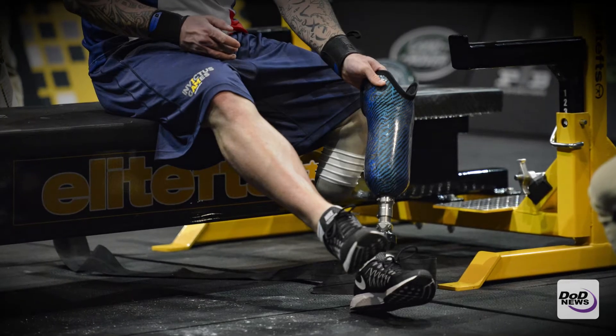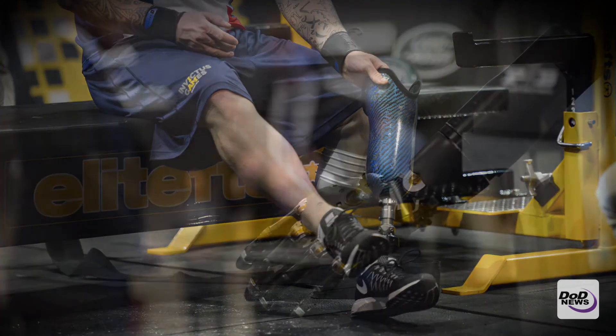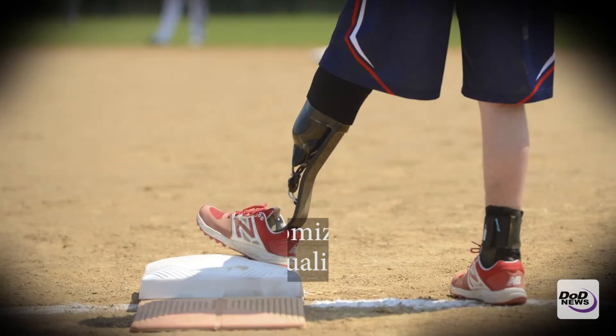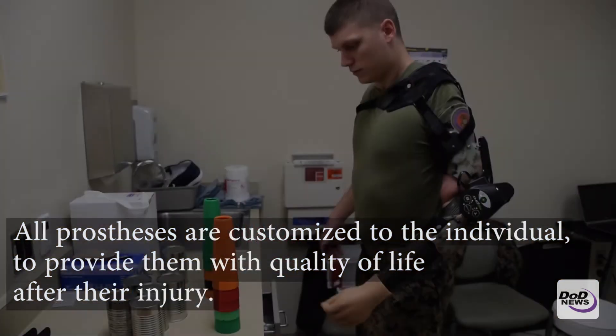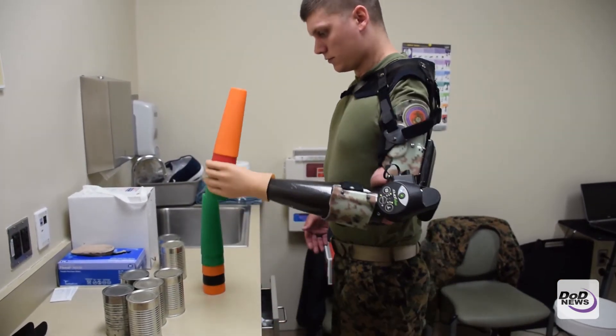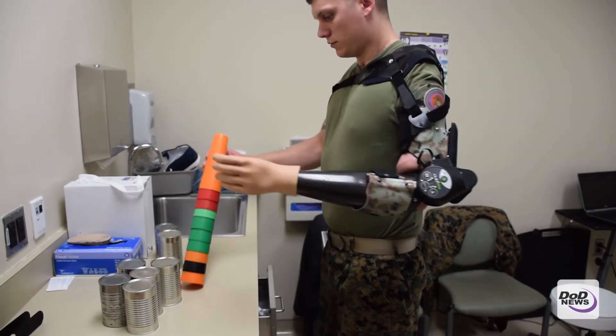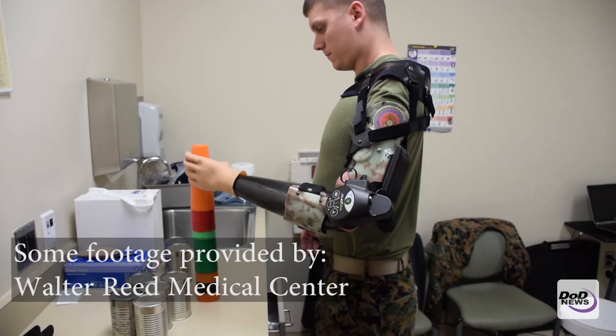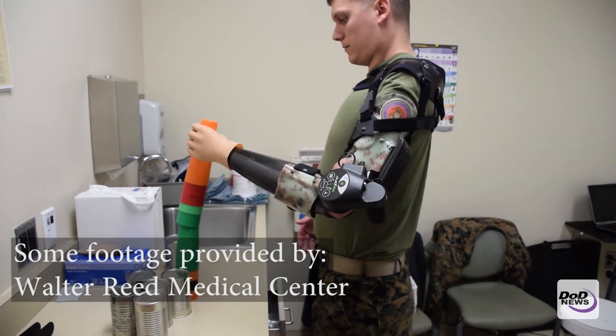We use different components — different hands, different wrists, different elbow systems — to customize each prosthesis. Each socket is a customized device or component, customized to each individual to make sure they are fit proper.